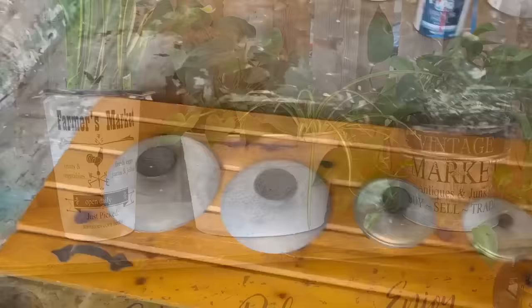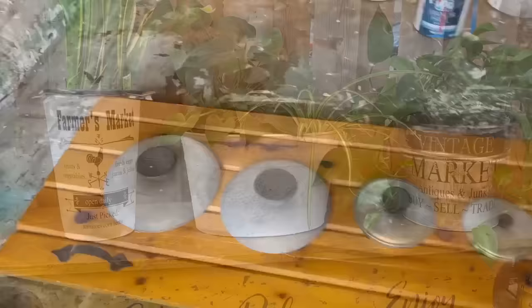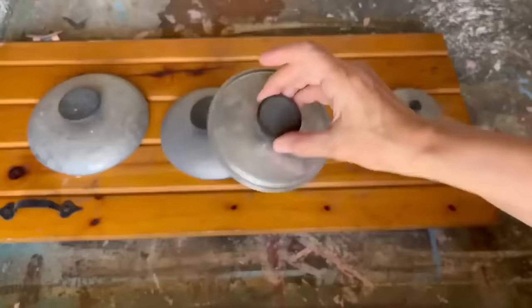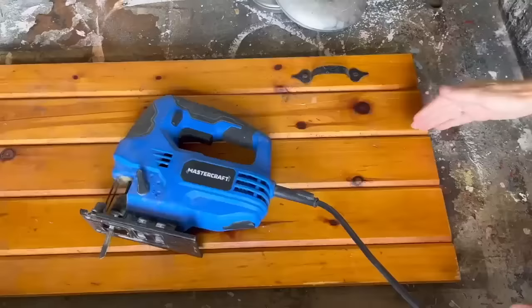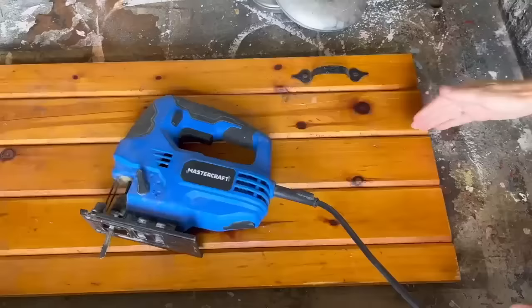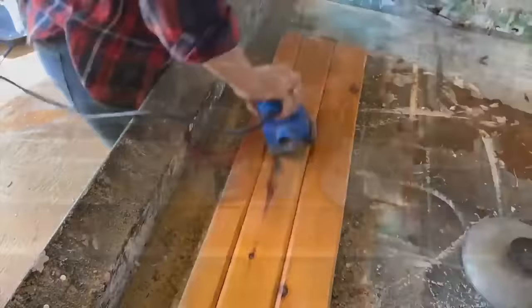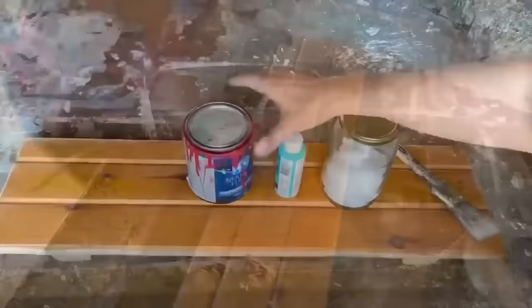Next project: upcycling these pot lids — if you've been following along you saw my yard sale haul where I found a bunch of random pot lids. I have four pot lids in different sizes and I'm incorporating them into this old wooden pine cabinet door. First I'm taking off all the hardware and cutting the door down to size with my skill saw, saving the other piece for a later project. This DIY needs a really good chippy paint finish, so we're creating that with salt.